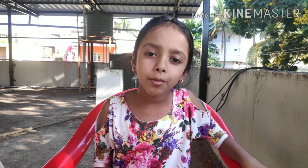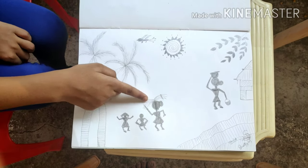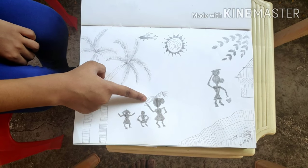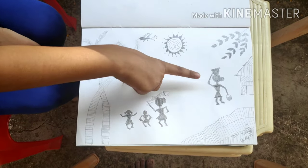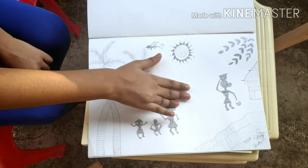Now I am going to show you some Warli art pictures that I have done. A lady is taking her children home and taking some stuff. Another lady has taken something from a house and is going somewhere.